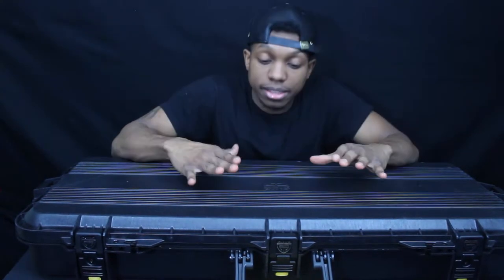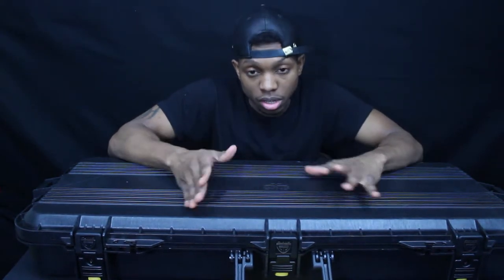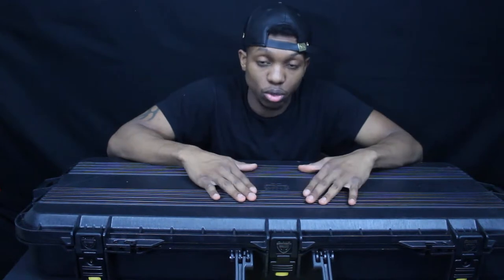This case can fit a rifle up to 36 inches long. It is widely available on Amazon, Dick's Sporting Goods, Cabela's, and other gun supply stores.